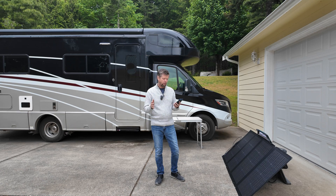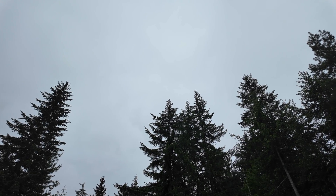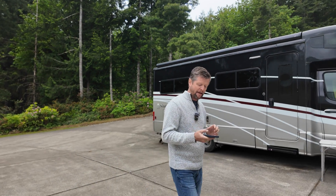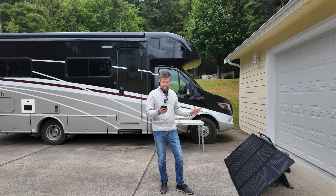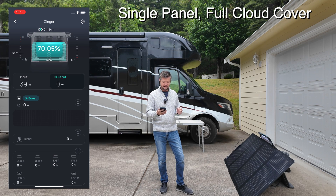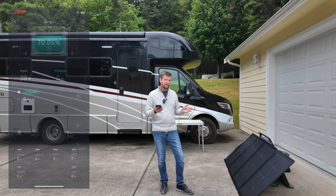Let's see how the panel performs when conditions are not so good. As you can see behind me, it is pretty overcast today — pretty much 100% cloud cover. The sun occasionally shines a little through the clouds and I'm feeling the occasional spot of rain. With a single panel pointed at where the sun would normally be, we're getting just under 40 watts, bouncing between 40 and 60 watts in these completely overcast conditions. With both panels connected, I'd be seeing somewhere in the 80 to 100 watt range, which is still a pretty reasonable amount of charge in these conditions.